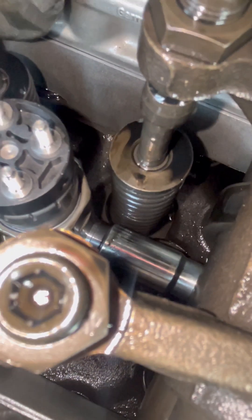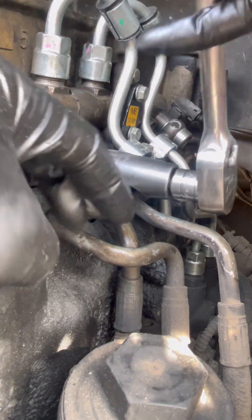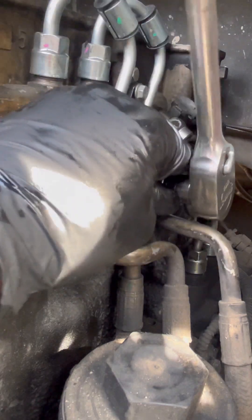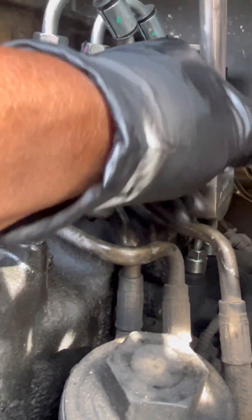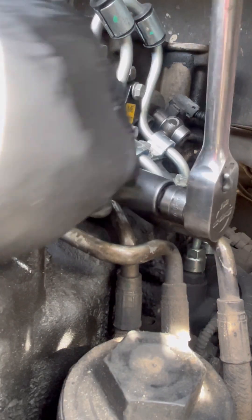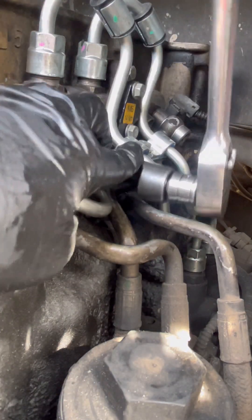That's how you put injectors in with the injector line. You take it and turn it. There's also a torque spec on these — when I come back around to torque it I'll put that in the description. Keep turning it like that.